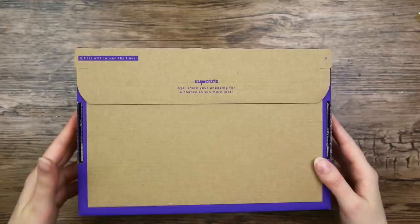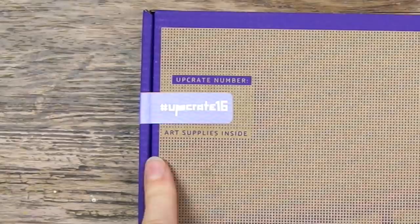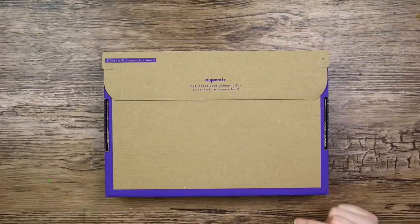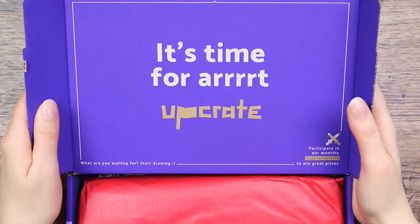So this is Upcrate, the box with a bit of a pirate theme, at least on the outside. I think it's supposed to resemble like a treasure chest — it even has a little keyhole. Art supplies inside, well I hope they are delicious. There is a lot of writing on this box: 'unbox your creativity.' Time for art, so let's see what we have here. I really think the box is a fun little detail.